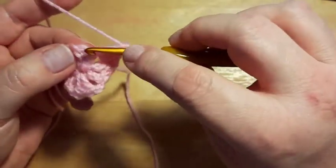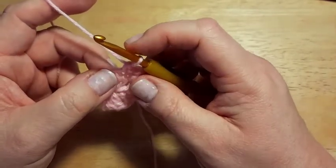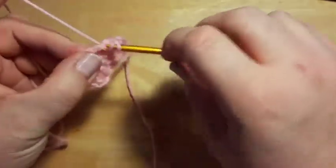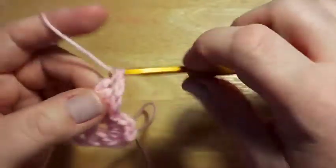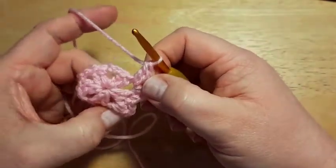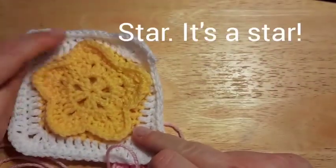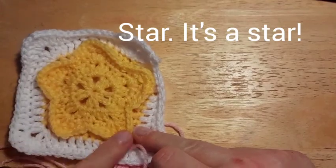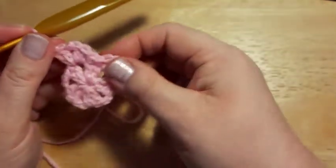Then we're going to repeat around: a single crochet in each of the next two stitches, and then a corner in the next space — two double crochet, chain one, and two more double crochet. You might think five corners doesn't make a square, and you're right — we're making our pentagon/triangle first, so we need the five corners. Repeat that around: two single crochet and then your corner.